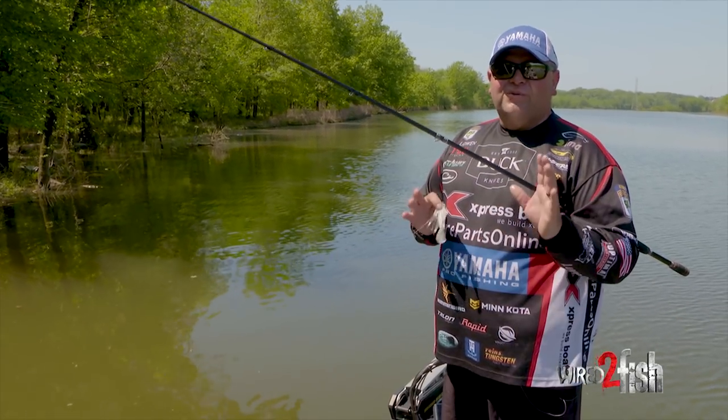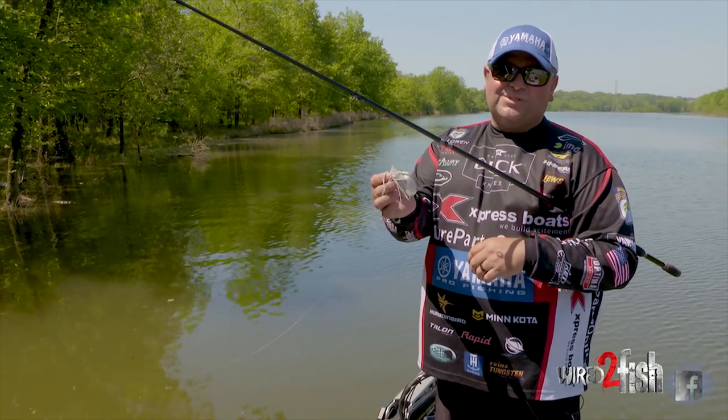Hey everyone, Bill Lowen here with Wired2Fish with one of my favorite techniques, and that's swim jig fishing.